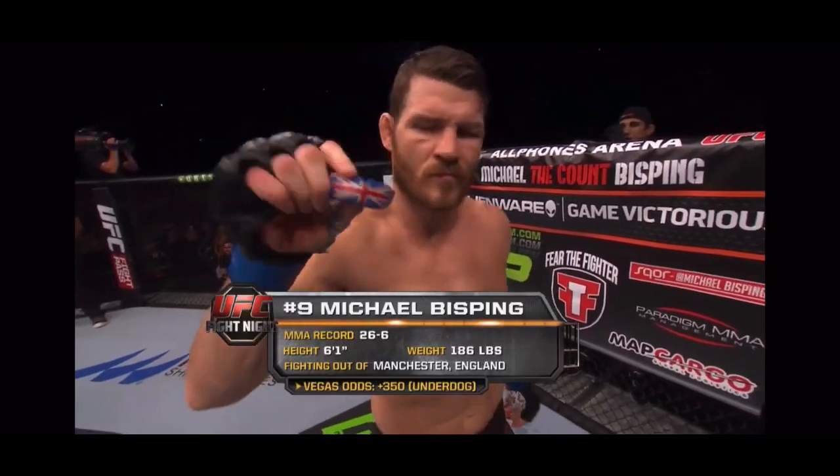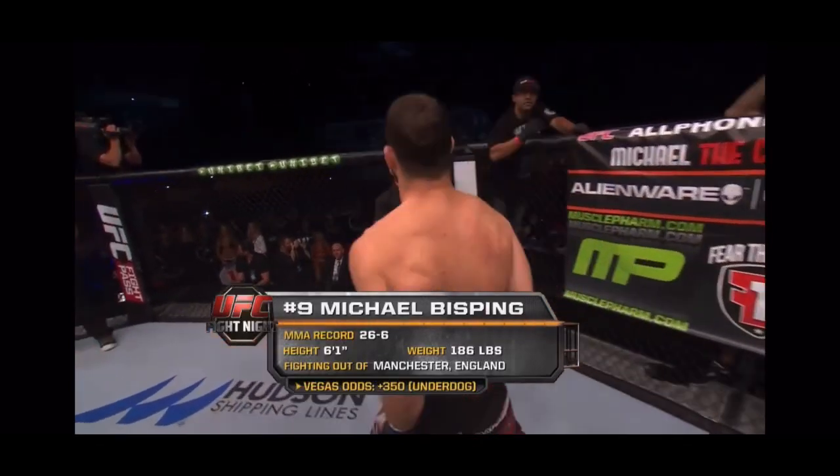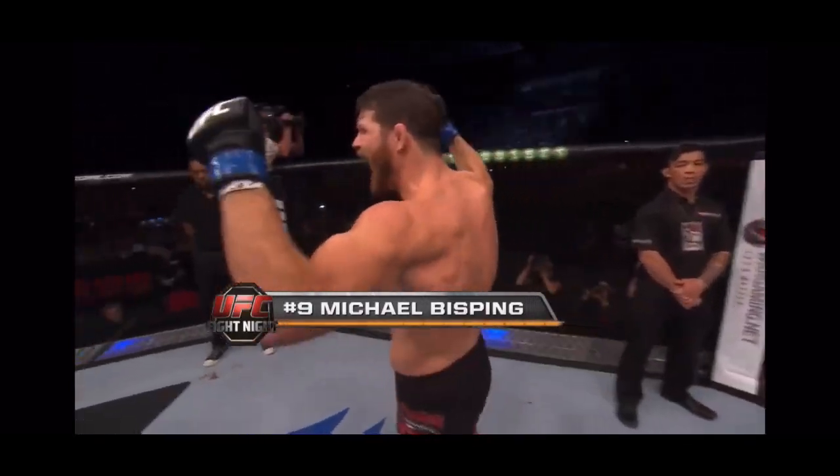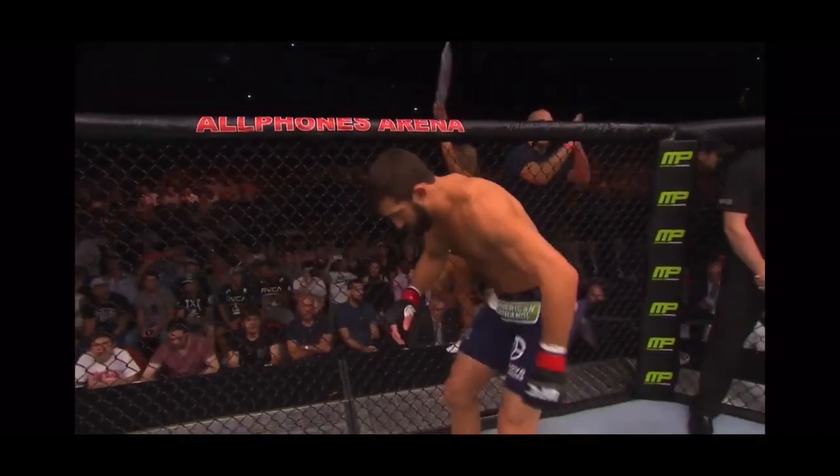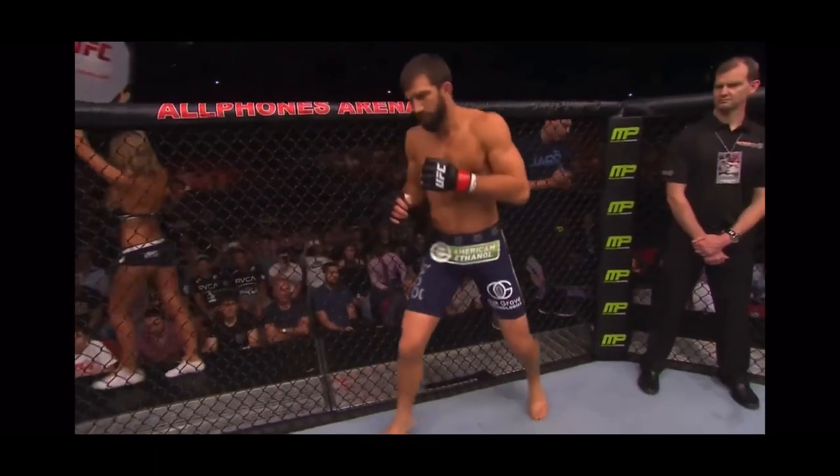Here is Michael 'The K' Bisping! Here is Lou Greco!